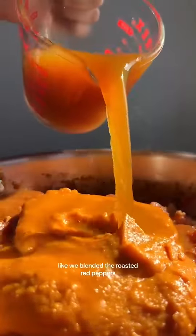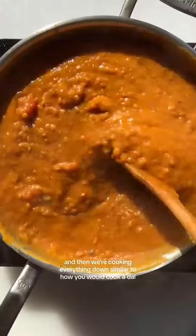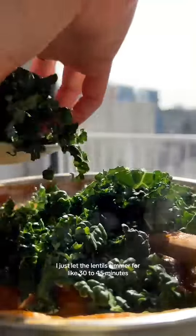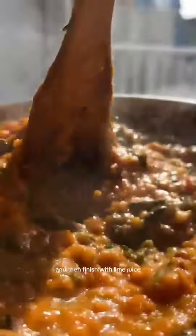You can kind of see where all those ingredients came in — we blended the roasted red peppers with the sweet potato, the tomato and nuts are in the stew, and then we're cooking everything down similar to how you would cook a dal, but not exactly. I just let the lentils simmer for like 30 to 45 minutes, add the kale — because everything is better with kale — and then finish with lime juice.